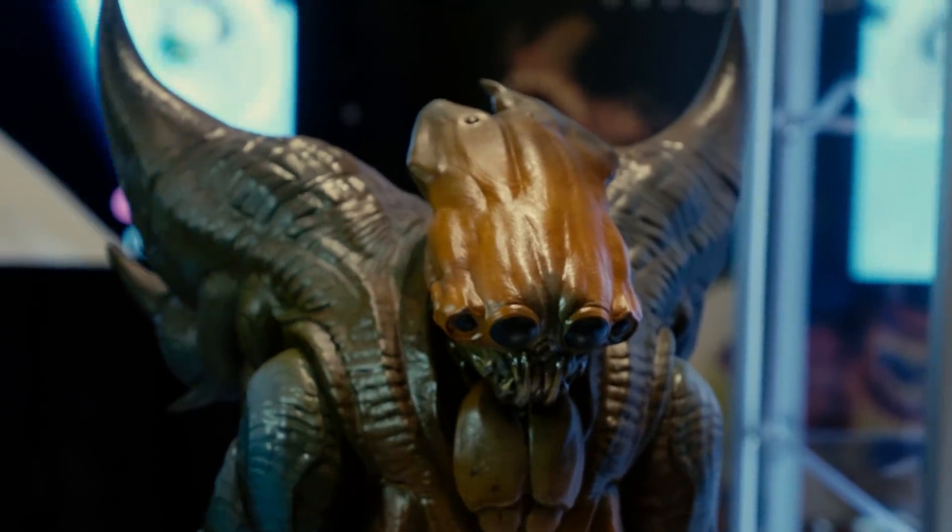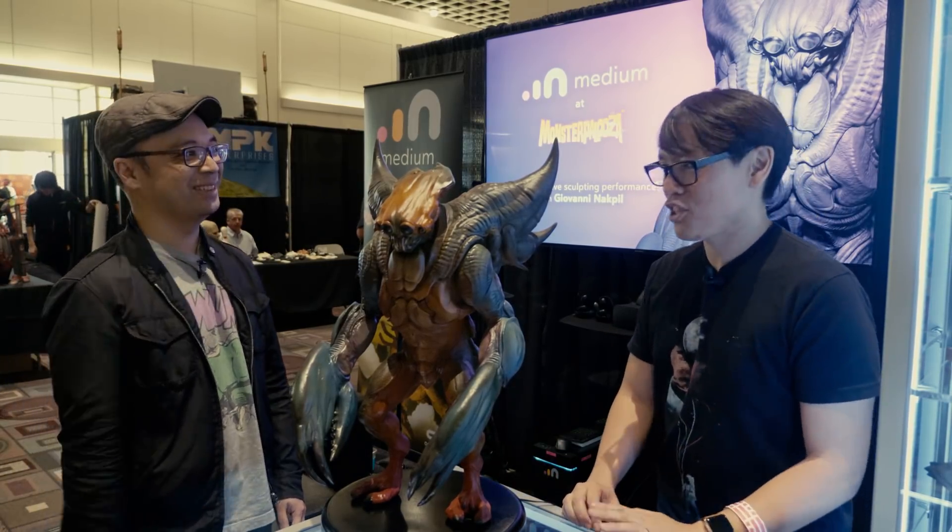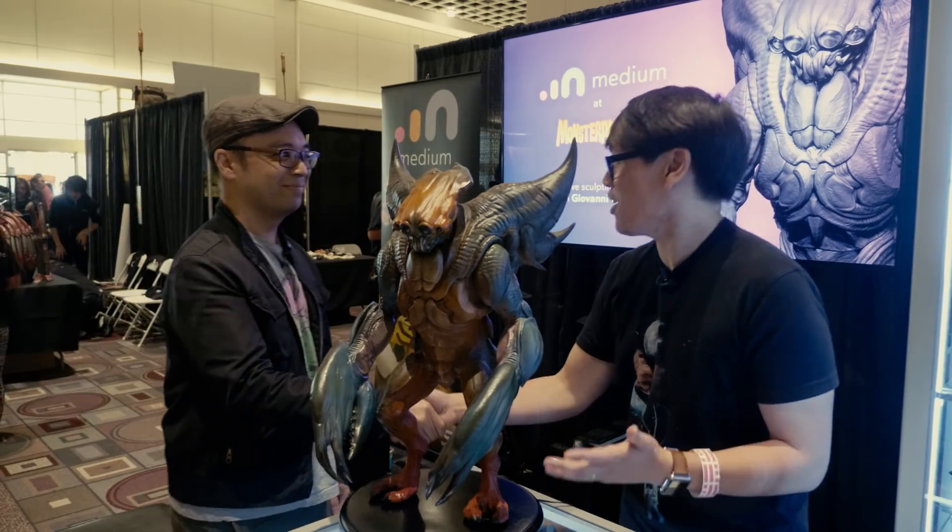It's not just a tool that's easy to get into and fun to use, but also catering to someone like you who's a professional. Yeah, totally. Gio, it's great to meet you here at Monsterpalooza. Thanks for sharing. Thanks, Norm.